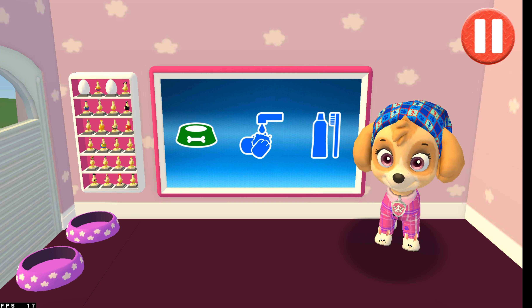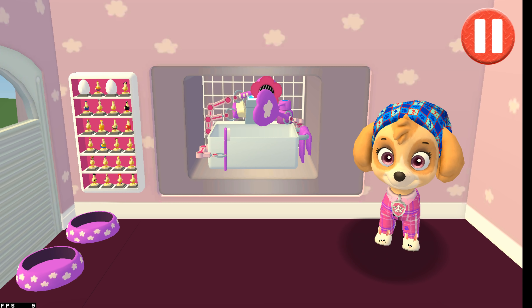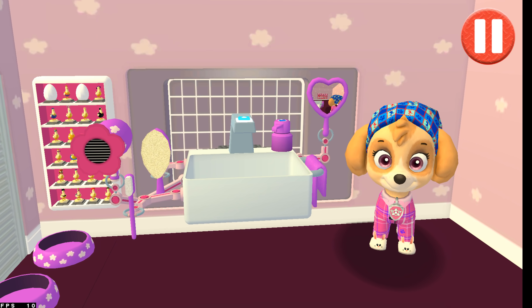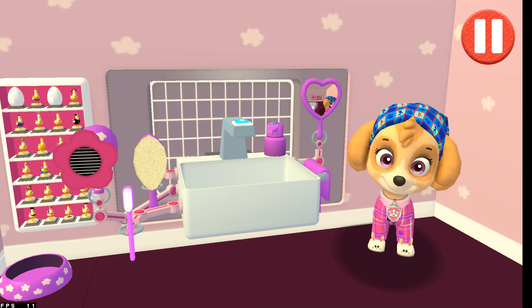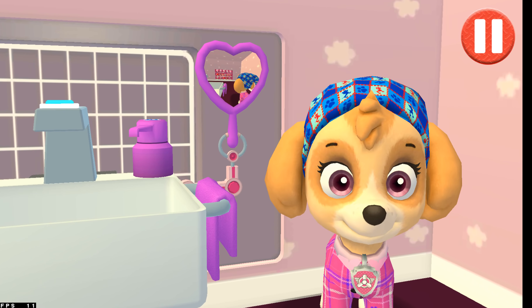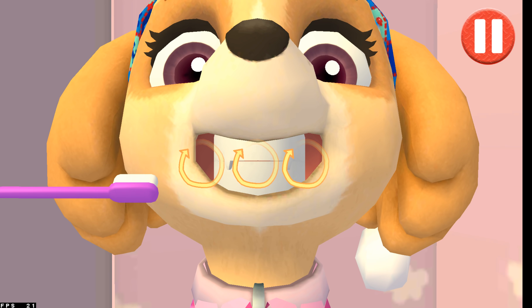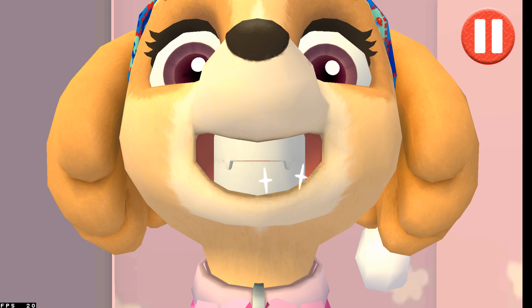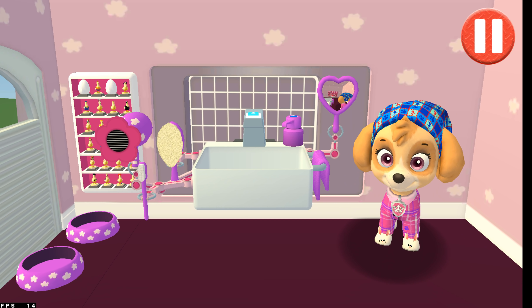It's time to clean your pup's teeth. Tap the toothbrush by the sink to begin. Swipe to brush up and down. Swipe to brush back and forth. Swipe to brush around and around. You did it! You scrubbed each and every tooth. No cavities for me!